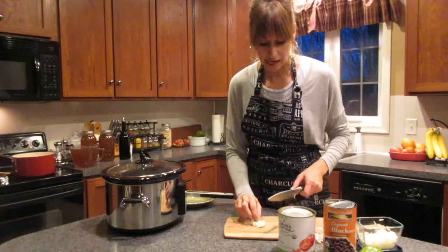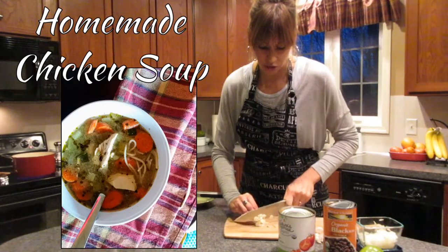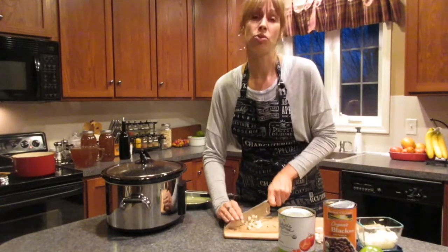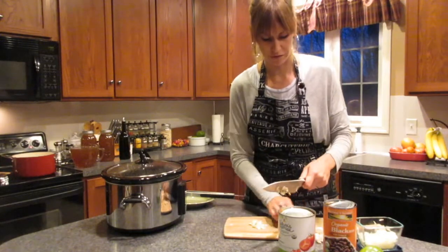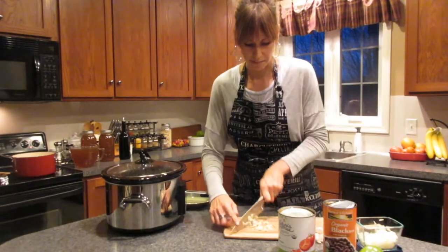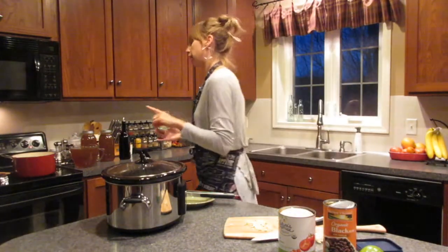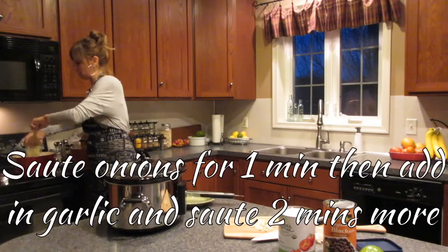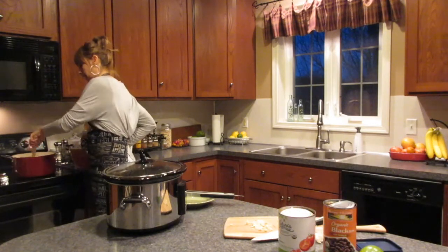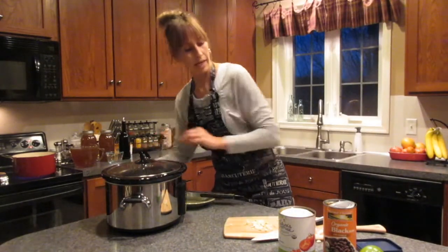Another great ingredient I'll be adding in is a homemade chicken stock. You do not have to use homemade, but if you have a chance check out my homemade chicken soup video — it gives you a simple, easy, and clean way to make your own chicken stock. A lot of times in the store you'll find it's got so many added ingredients not good for you; if you can't pronounce it, you don't want to put it in your body. I always add my onions in first because you don't want your garlic to burn, so I let my onions sauté for about a minute or two before adding the garlic.